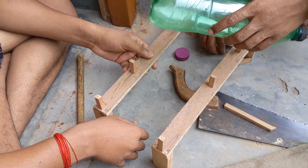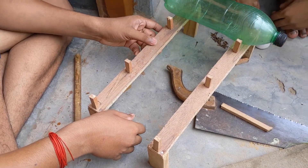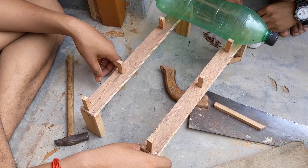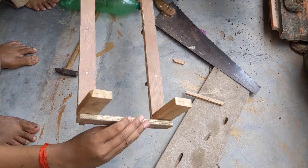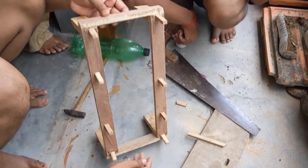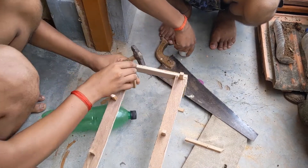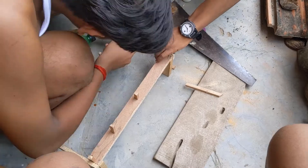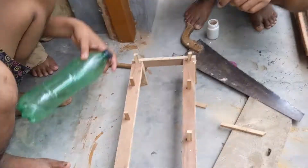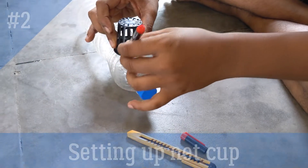My stand is almost ready. I am also going to fix it horizontally so that it won't move laterally as well. The final structure will look something like this — fixed horizontally so it won't be moving. In that frame I am going to place three bottles, and this is the place where I am going to keep those bottles.